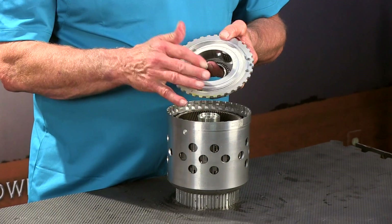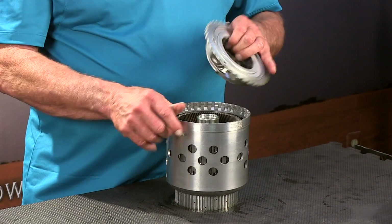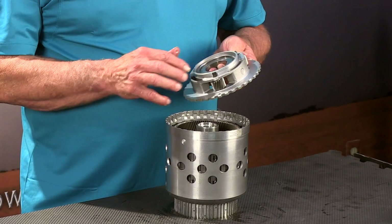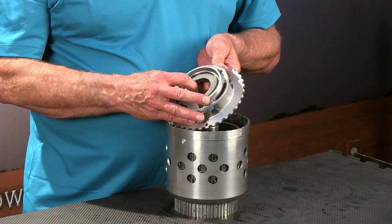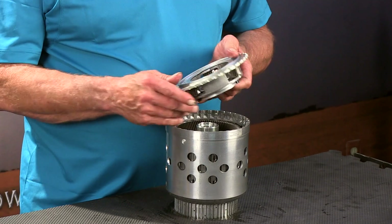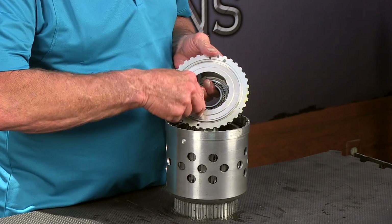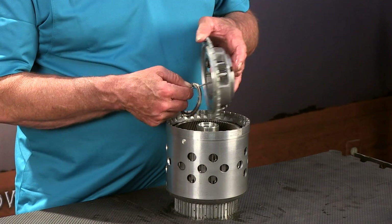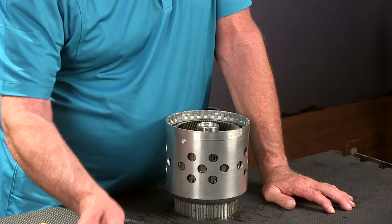We've got a bearing down in here. This was the P3 planet — this planet drives the D hub. We've got a thrust washer and a bearing race that's basically built into the planet. So if that's worn out, we're going to change that. We've got a bearing that comes out of the planet. We want to set that aside. So this is our P3 planet.